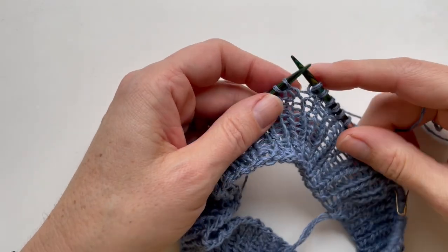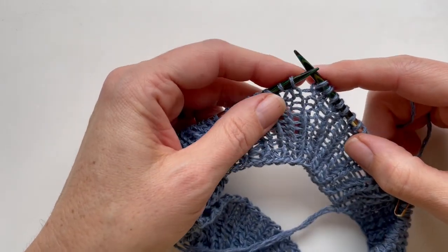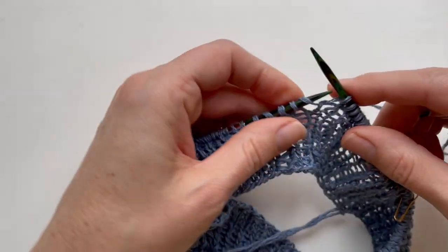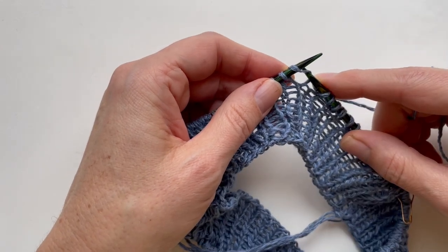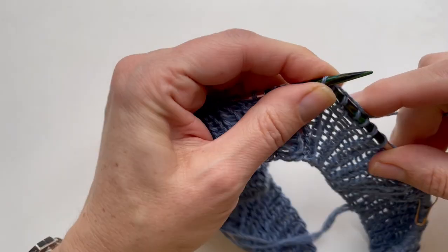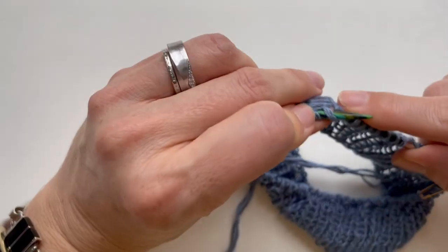I've completed round one of my stockinette stitch with the yarn over increases. I'm on round two and knitting all of the stitches, but as I come to those yarn overs I'm going to knit them through the back loop. Here I am at one of those yarn overs — rather than knitting through the front as I normally would, I'm going to turn that needle back and knit through the back of that loop. Knit two, and then through the back of the yarn over.